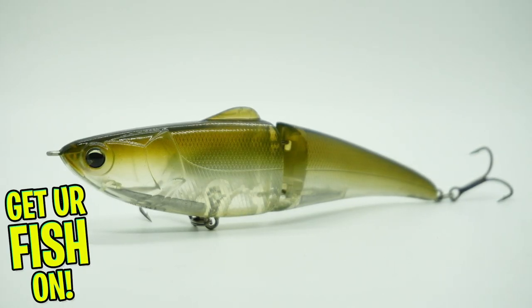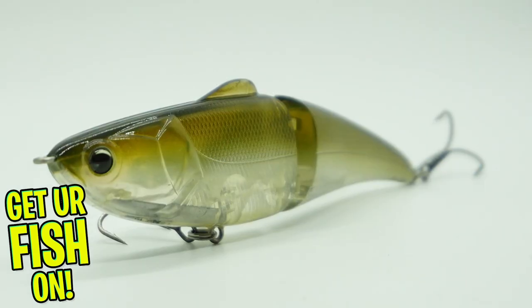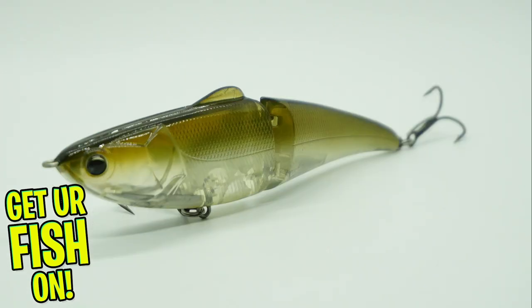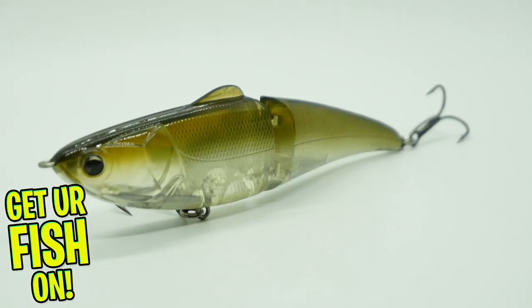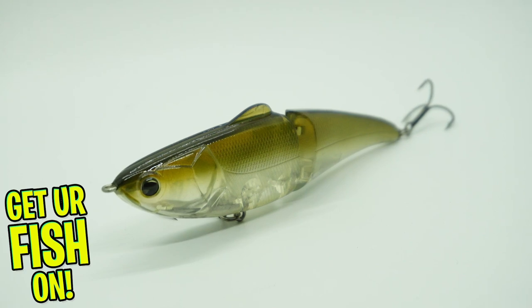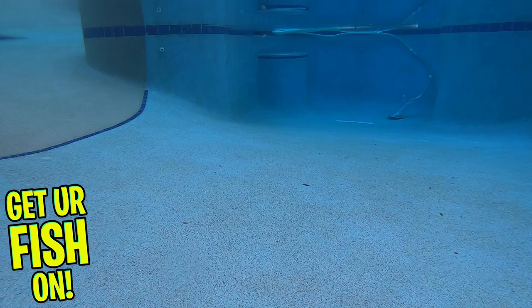The IMA glide bait was designed by FLW Tour Pro Michael Murphy and has the swimming characteristics of a soft plastic jointed lure. However, this is a hard plastic bait with exceptional action. This is a two-piece lure with a narrow wedge cut in the joint that allows amazing side-to-side movement.